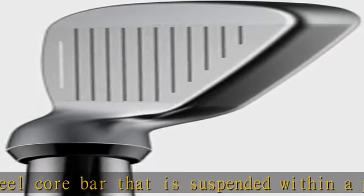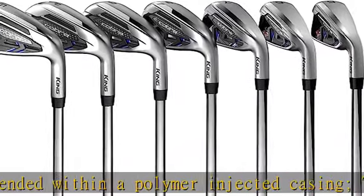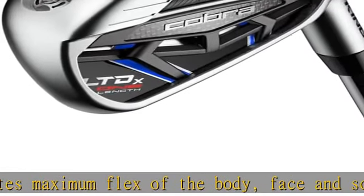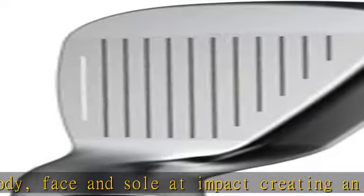The shell face design includes a forged face cup design that increases ball speed across a wider area on the face. Speed-tuned weighting features an 8-gram toe weight that enhances stability and can be adjusted down to 2g and up to 14g to dial in swing weighting.